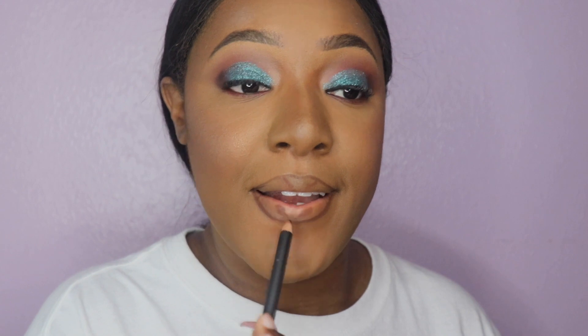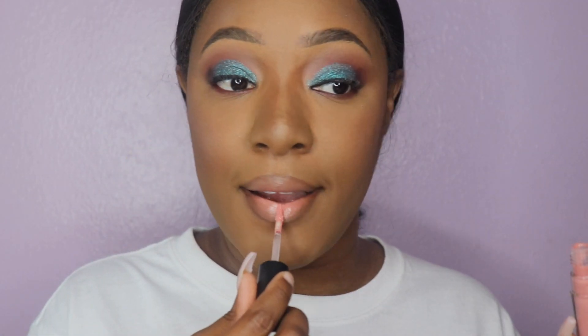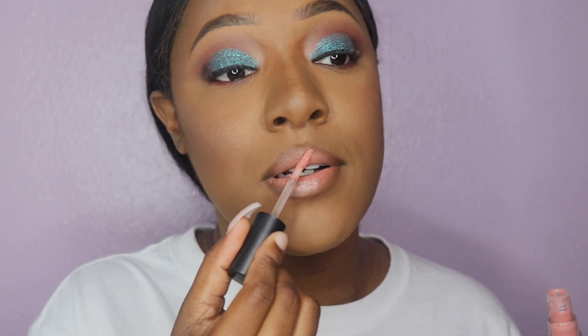Now I'm going in with my MAC Brown Chestnut lip liner, then I'm going to use my pink plaid lipstick and top that off with some lip gloss. This is actually going to be the final look — off camera I did go ahead and apply some mascara to my top and bottom lashes, but other than that, this is the final look.